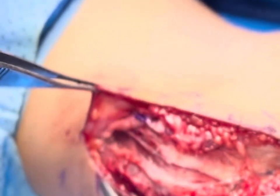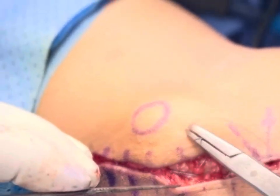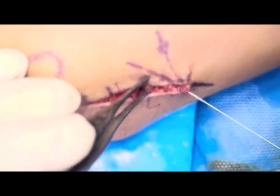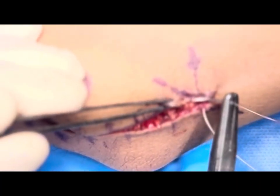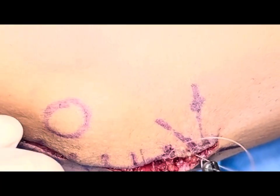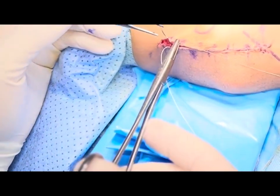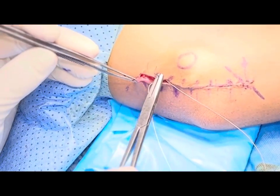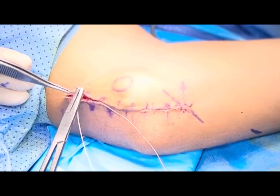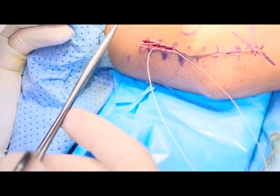Now I am putting some subcutaneous stitches with vicryl and then we'll go for the subcutaneous skin closure. This is the final stitch — I'm putting subcutaneous sutures at this level. I am avoiding staples or other kinds of stitches. After this we are going to do the dressing.